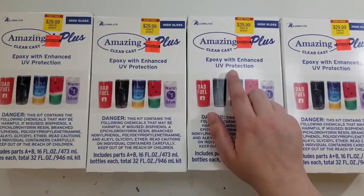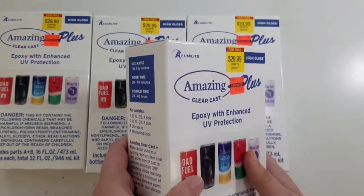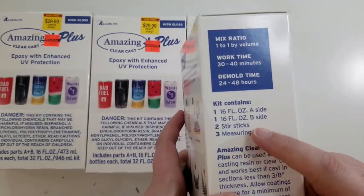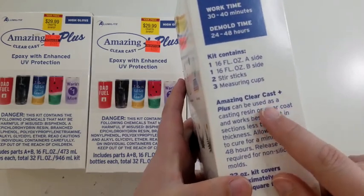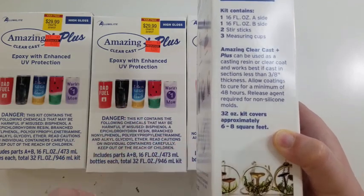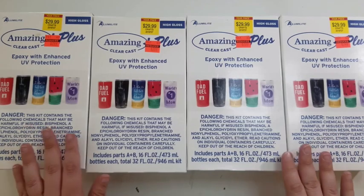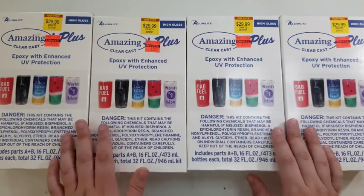Starting off, I found this epoxy clear cast resin. I have wanted to get into epoxy resin for a long time now and just haven't put out the money to do that, so I'm really excited to have these. Each kit has two 16-ounce bottles that you mix together, stir sticks, measuring cups, and it says Amazing Clear Cast Plus can be used as a casting resin or clear coat — approximately six to eight square feet coverage. These are normally $29.99 and I got them for $2.99 each. My store had four of them, and I bought all of them.